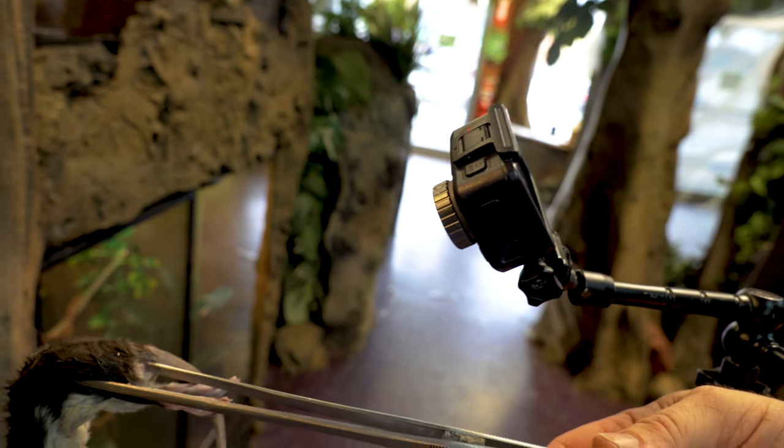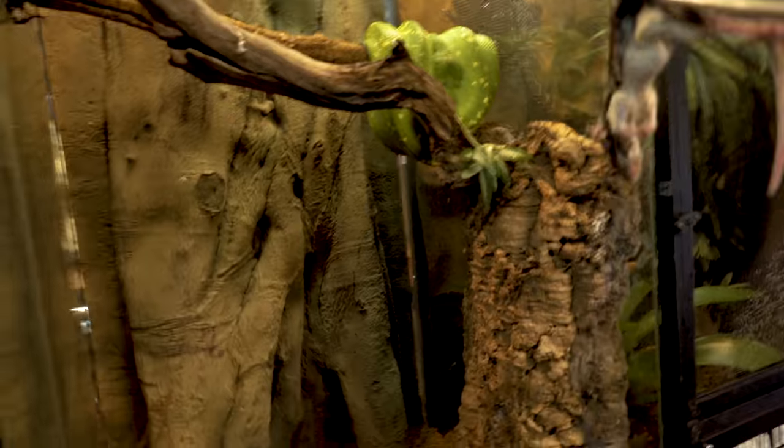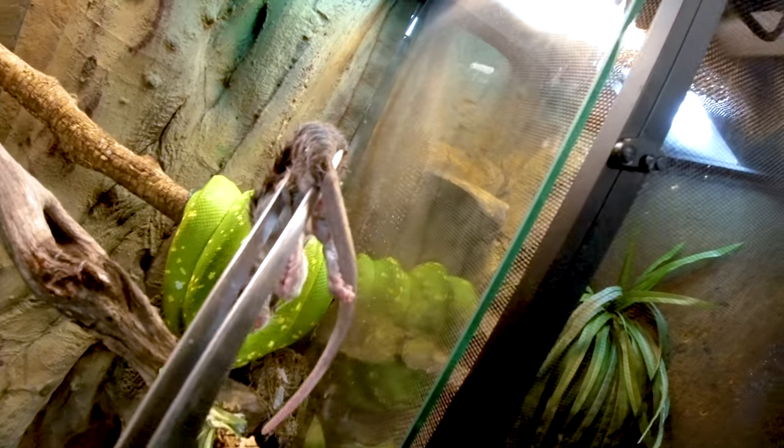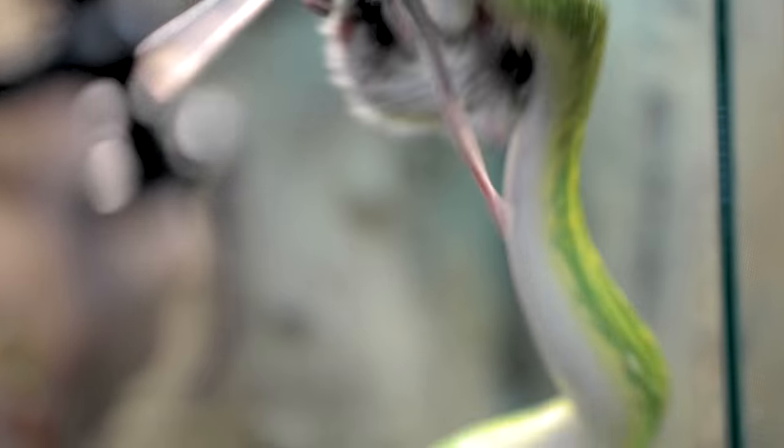I definitely like a lot of interesting angles. Sometimes I'll use a GoPro or an action cam on the end of forceps, just to get the point-of-view of what it's like to go in and feed. We're gonna go ahead and feed Pickles the Green Tree Python. Let's see if she wants to eat. More angles, more interesting shots — the better.